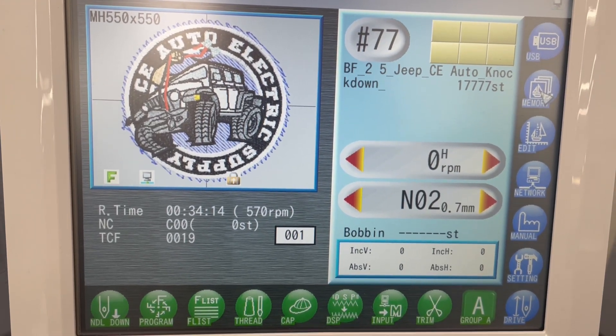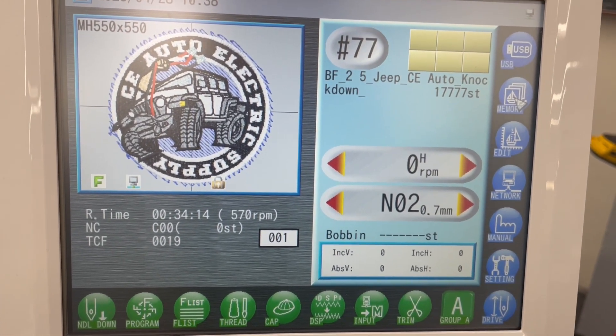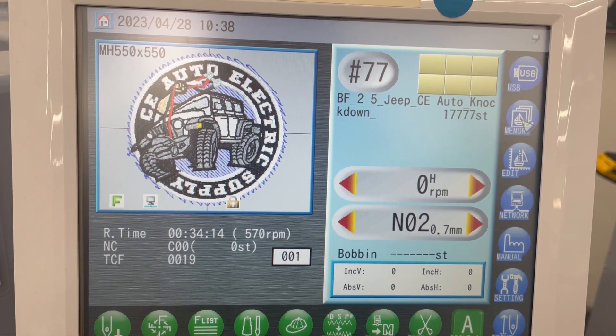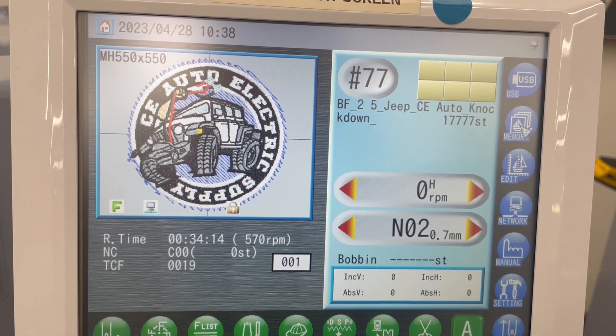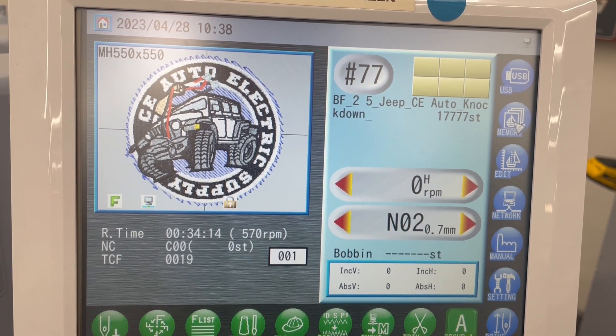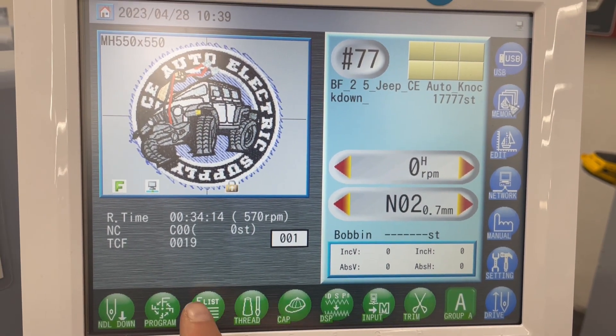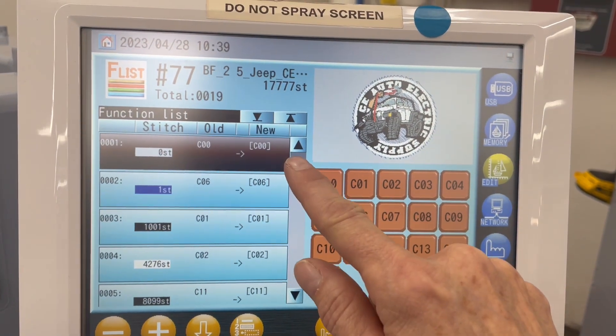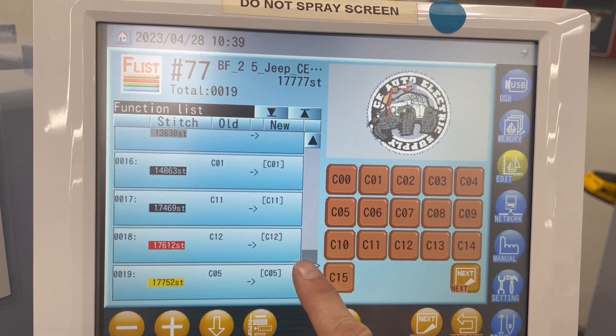Hi, this is Judy in the Embroidery Department and I have a lean improvement. Today I'm going to save some excess motion, transportation, loss of employee potential, and a lot of over-processing. I have a design here that has a lot of different thread color changes, so it takes a long time to input all of this information.